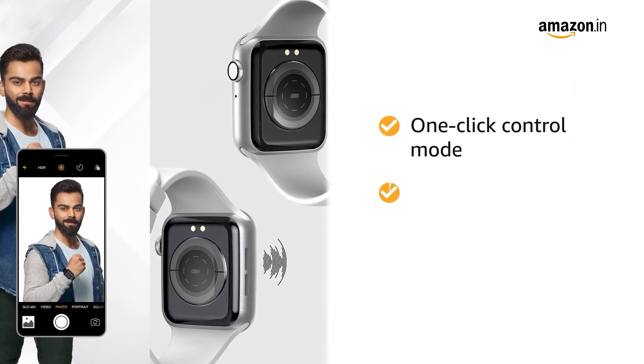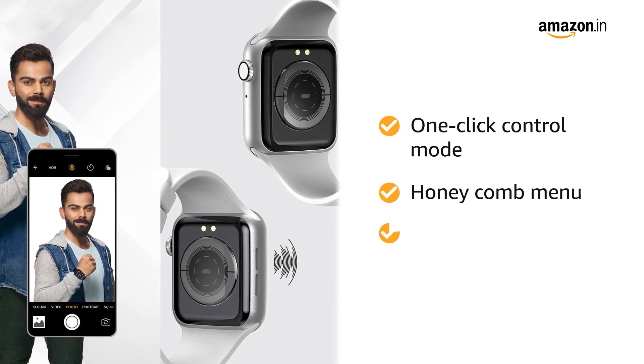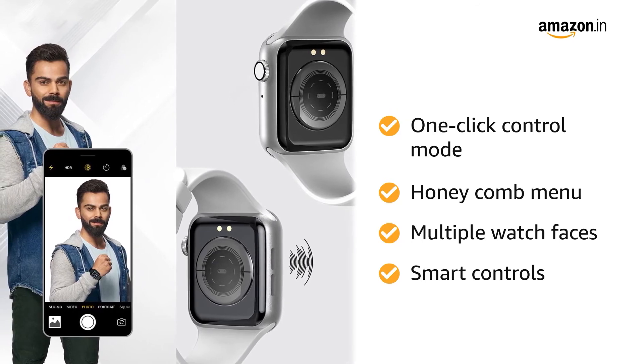The one-click control mode and honeycomb menu helps you quickly navigate. The smartwatch has multiple watch faces. It has smart controls like weather forecast, alarm, and remote control camera.